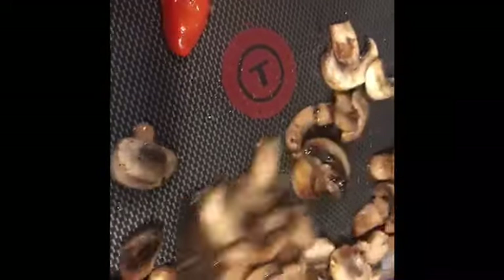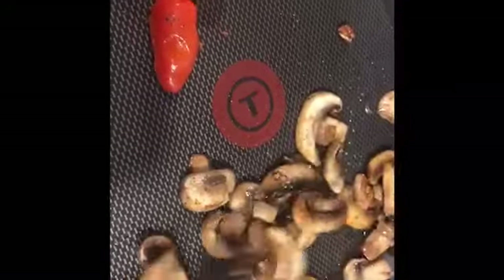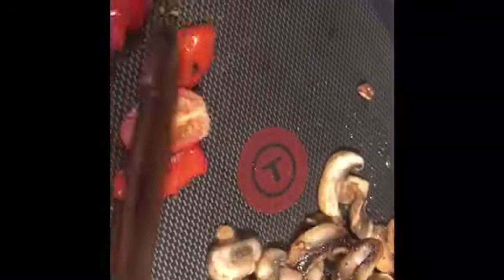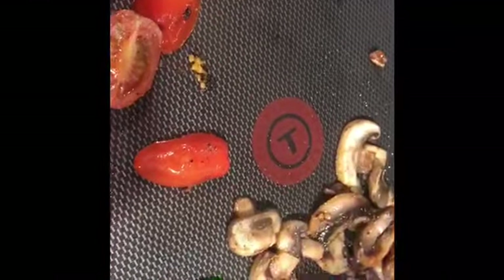As you can see my tomatoes have been fully sautéed and so have my mushrooms. I'm going to remove them and place them in a plate.